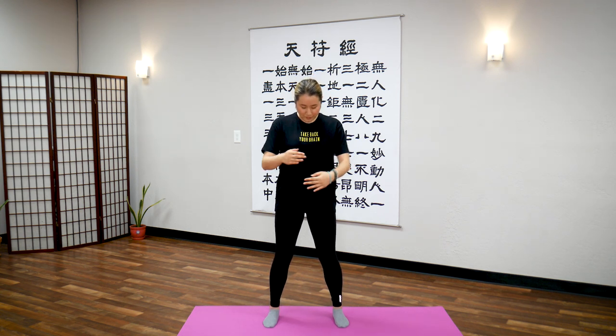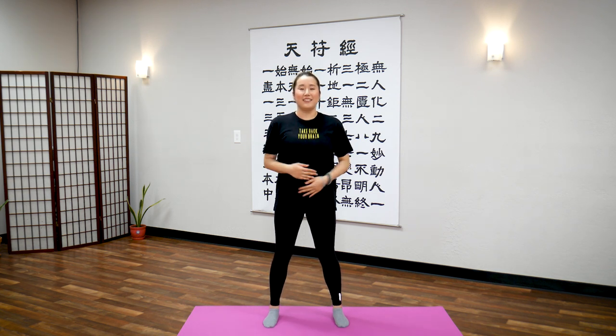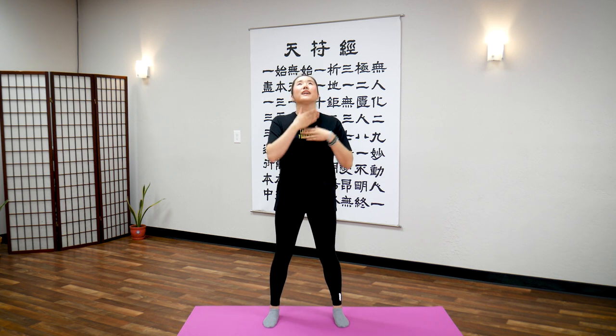Now, abdomen right above your belly button. Imagining that straight line down. Tap here for 20 seconds. And now to your neck.